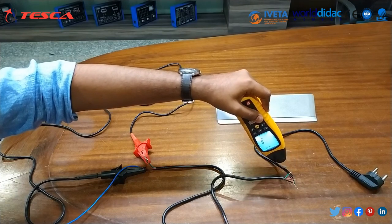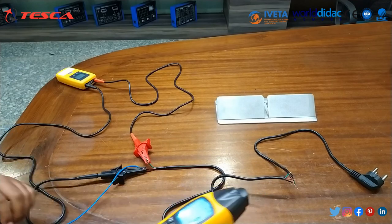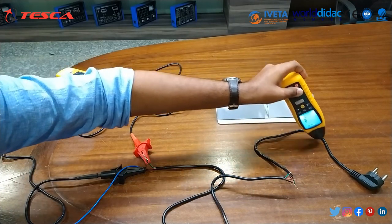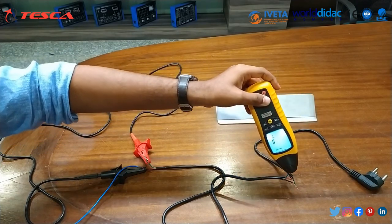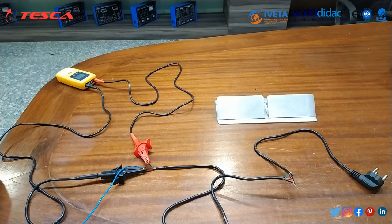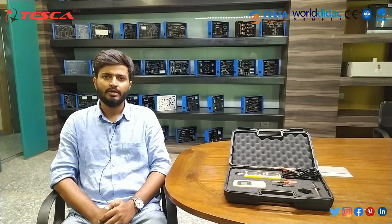Here you can see the beeping stops because of the open circuit. We can trace further but there is no supply beyond this point. Using the single pole method, we have detected the open circuit. Thank you for watching. If you like the video, please like, share, and subscribe. For any queries, please contact Tesca Technologies.